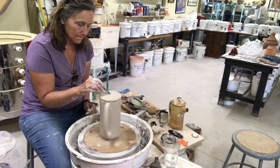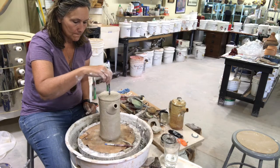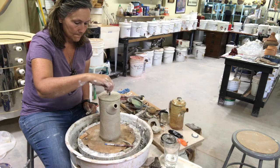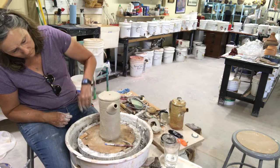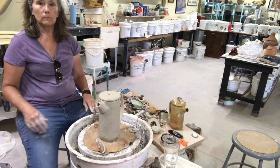The last thing I have to do is put a hole in the top so that the pole of the French press guts will go through it. I just use a screw, which is pretty much the right diameter for everything to fit. Then I'll just let it dry.